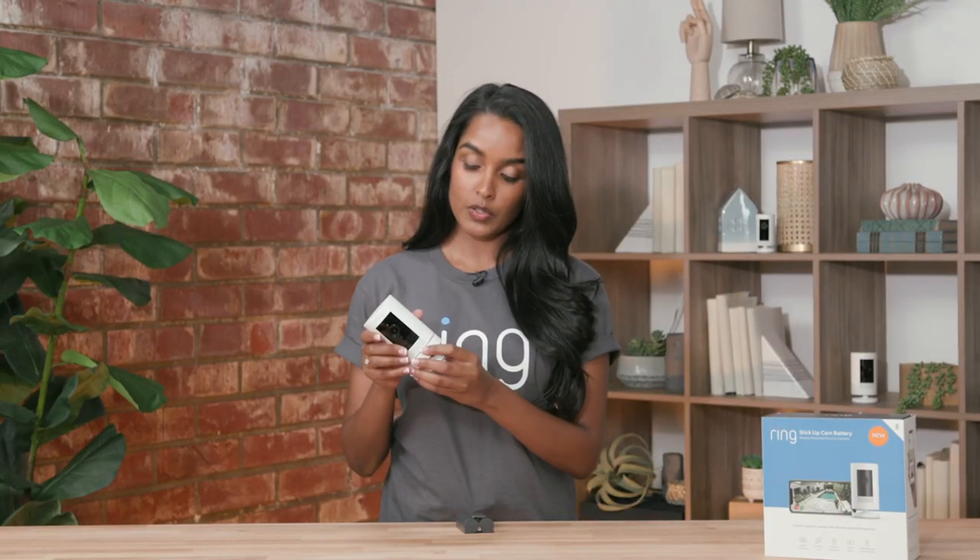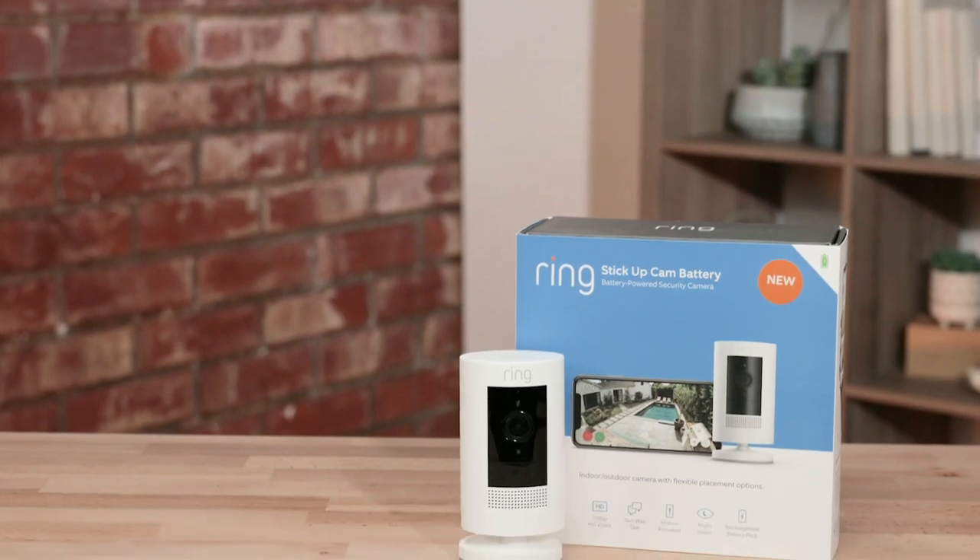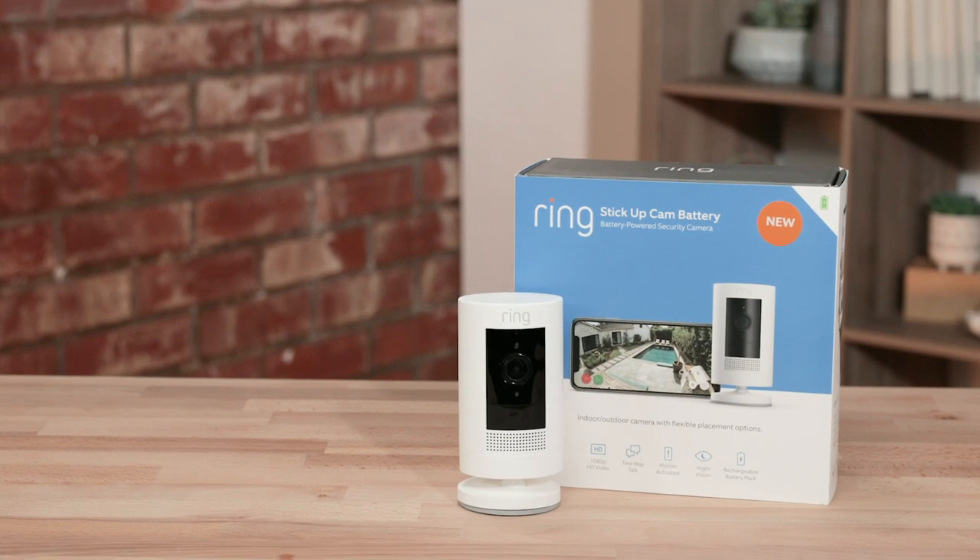Our stick-up cam battery is very convenient. All you have to do is use one of our quick-release batteries and set it wherever you would like. You can put it on a flat surface, you can mount it, and you can move it around wherever you want to record. I personally really like to use it for my other home security system — my dog Jasmine.